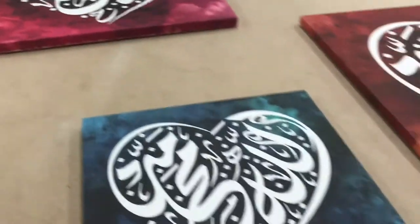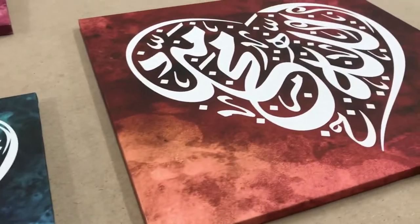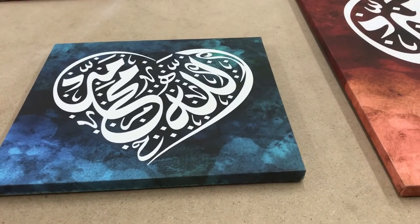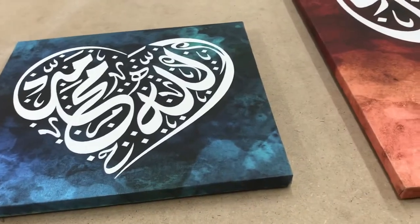All of our canvas artworks for the most part come in many color options and several size options. If you have any questions, or if you need us to customize, we can get the colors to match perfectly with your decor.